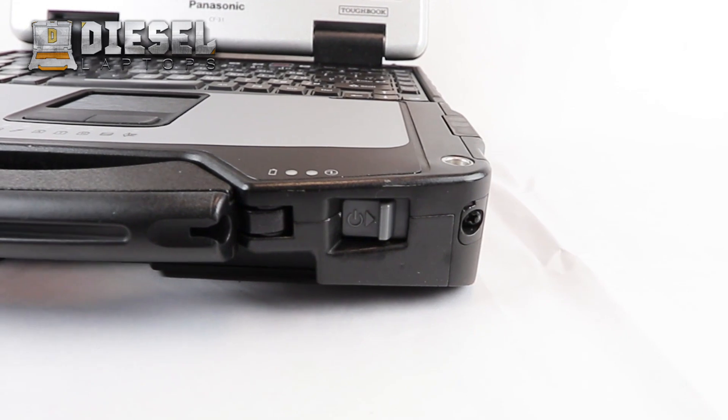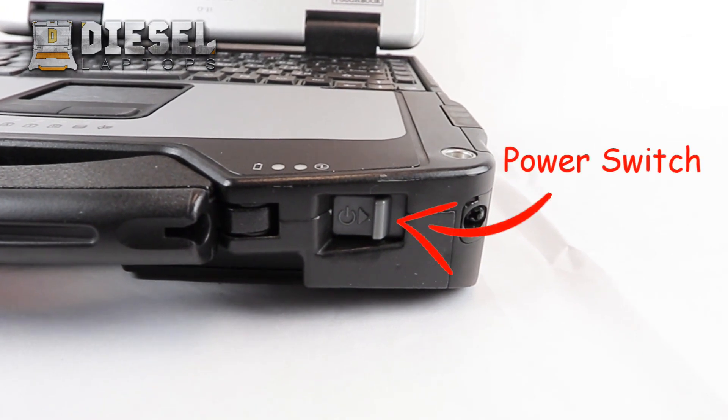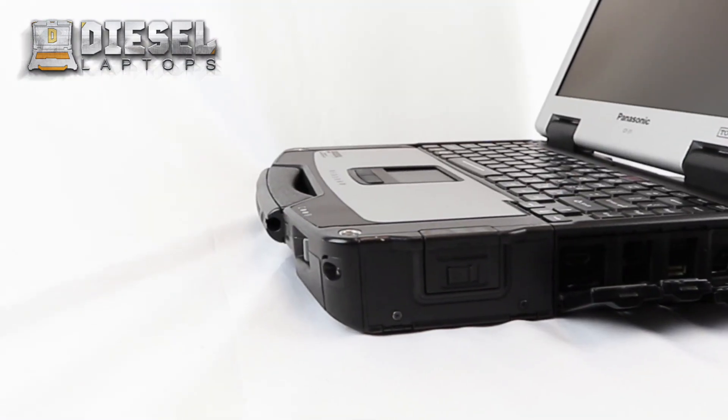The power switch for your laptop is located at the bottom right. Slide the switch to the right to turn the laptop on.